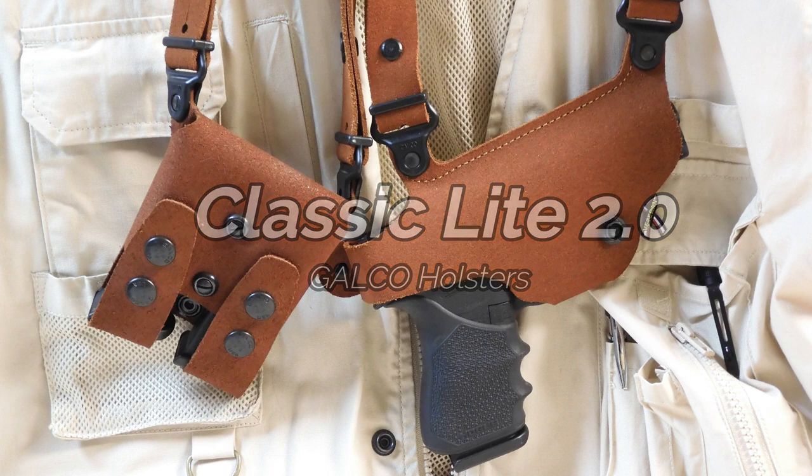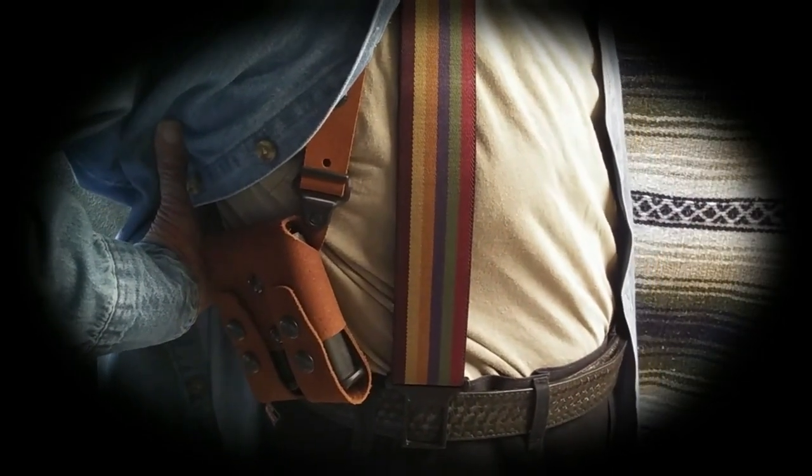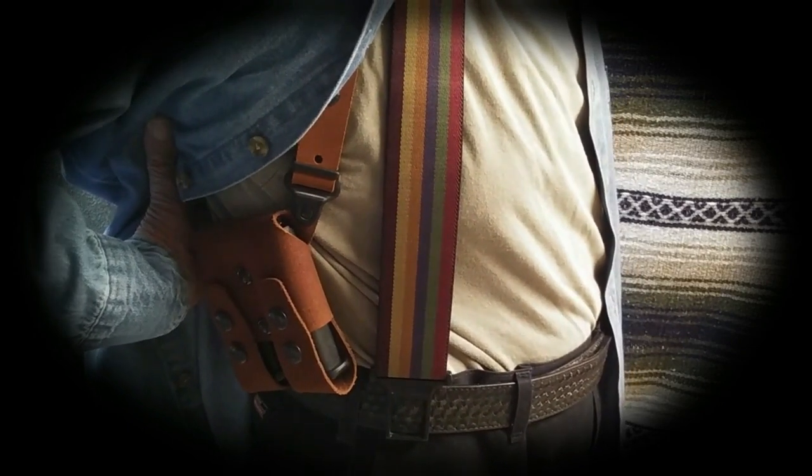My second choice of carry concealment is the Galco Classic Light II shoulder system. With this system, I can carry the G48 with two spare magazines. Once adjusted properly, the shoulder system has a high comfort level and the G48 is easily within reach. I sometimes use the magazine side tie-down to prevent the gun side from shifting too much, but the rig is well balanced with two spare magazines in tow. This shoulder system also works with other makes and models of comparable size to the G48, since the holster itself is not molded to a specific handgun. A critical aspect of concealed carry is selecting the correct holster. Don't be tricked into purchasing the holster that appears to be the trendiest. It's critical that the holster you choose is comfortable, durable, convenient, and most importantly, safe.